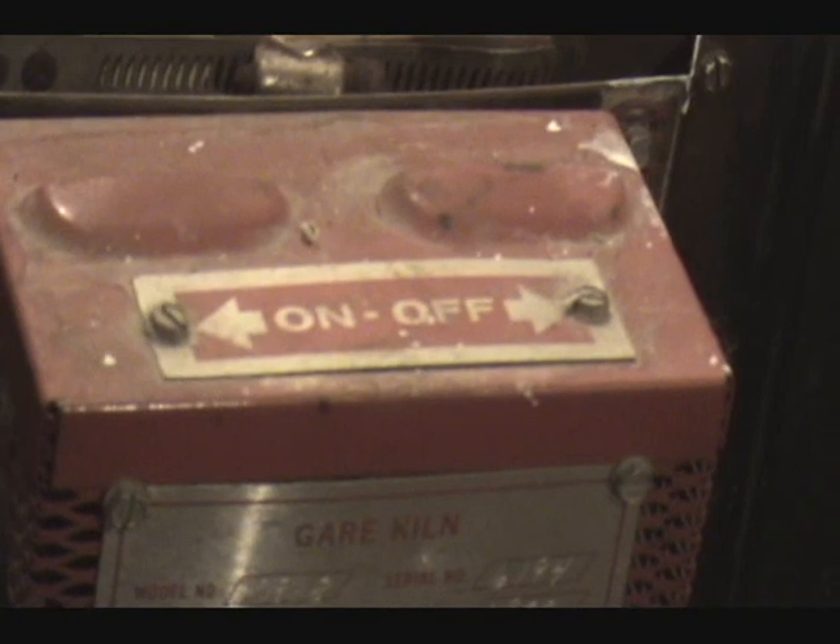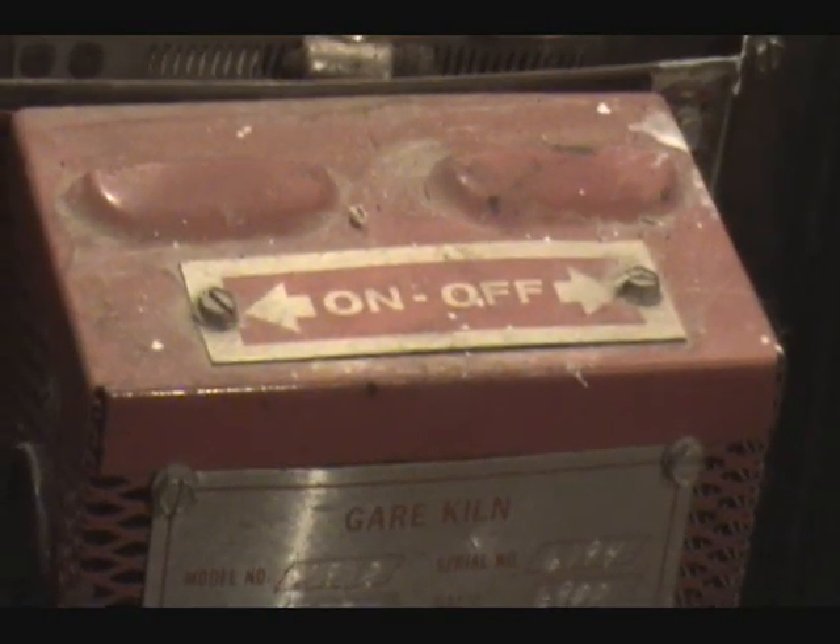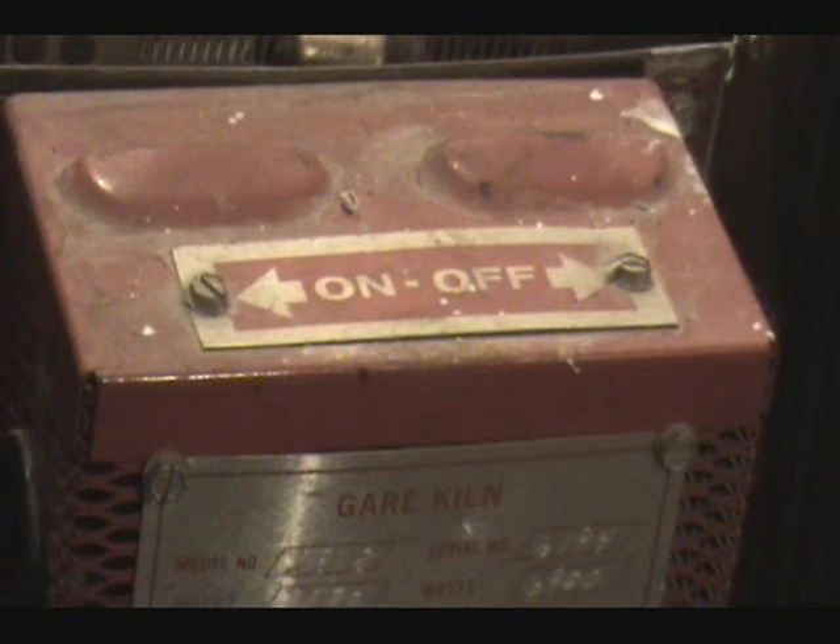Here's how you do it with the switches. I'm about to fire a bisque load. On top you can see it says, in this case, left is on and right is off. So we go down to our switches — there are four switches — and we want to make sure they are all in the off position to the right. Right now they are all in the off position to the right.